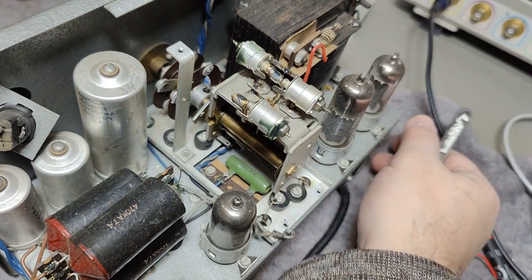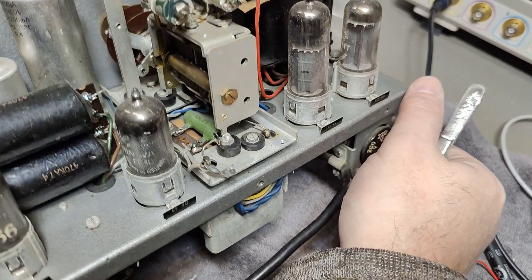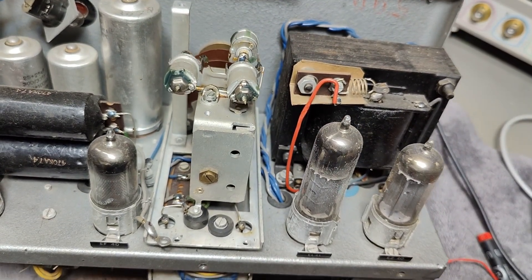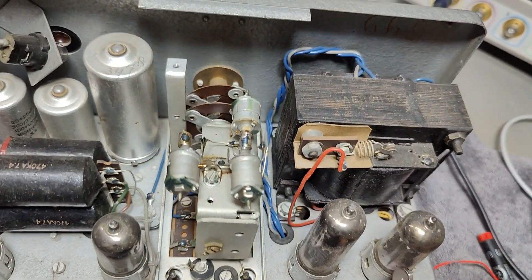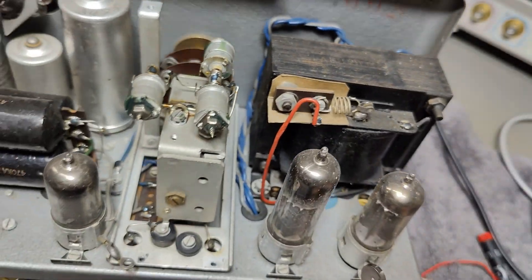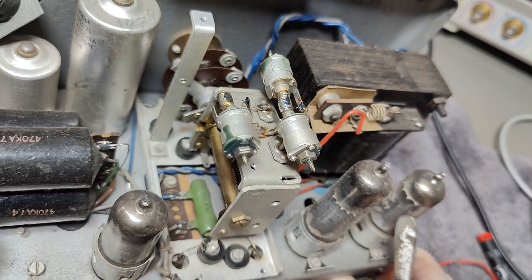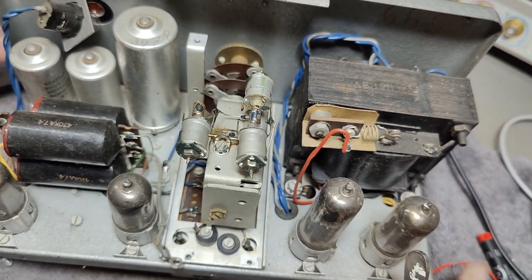They were soldering up here and a blob splattered down and hit that component, and nobody cared to see it, clean it, or fix it. I am really good at finding quality issues on all sorts of products - please don't hire me to do that, you'll get very sad about your product. I better put this back before I find something else.